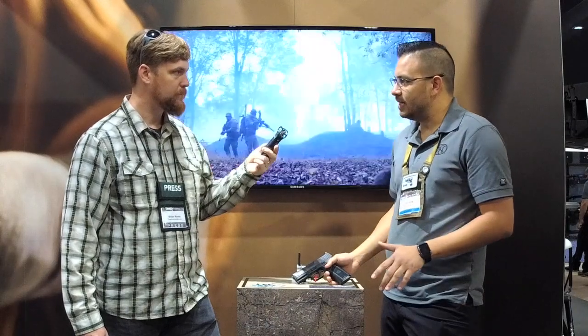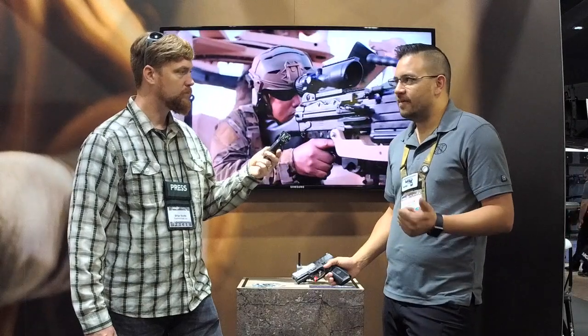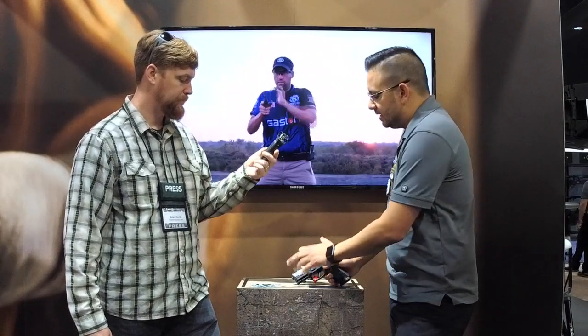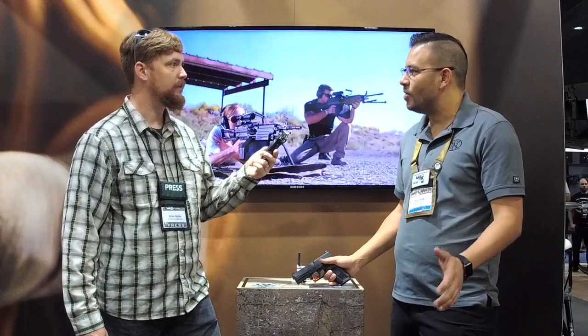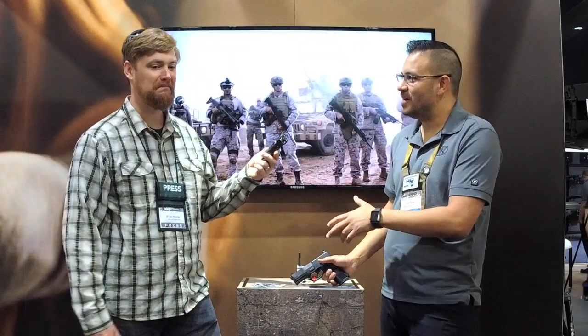Aftermarket is all ready to go. We've been working with Safariland and a few other people, so if you want a duty holster you're ready to go — concealed carry, appendix, outside the waistband, inside the waistband, everything's ready. We also switched the dovetail to something new to FN — very similar to some of our competitors. Anything that fits on some guns out of New Hampshire or Croatia is going to mount right up here, so your sight aftermarket options are already opening up.